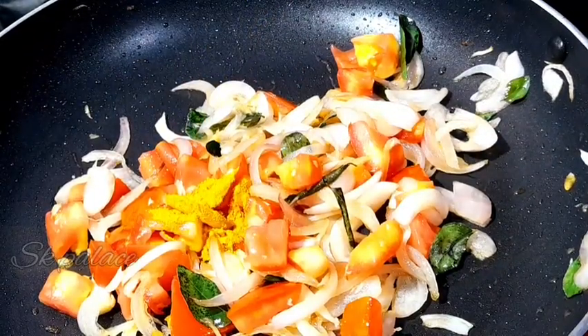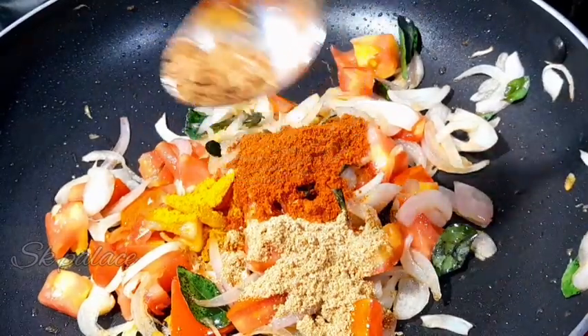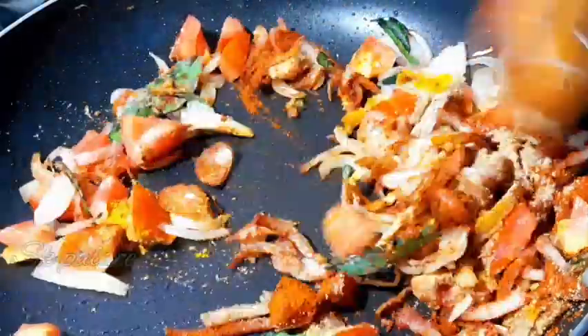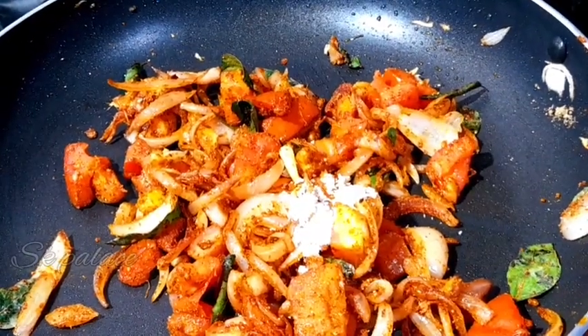Add 1 teaspoon of salt and 3 teaspoons of salt total. Put it in a bowl.